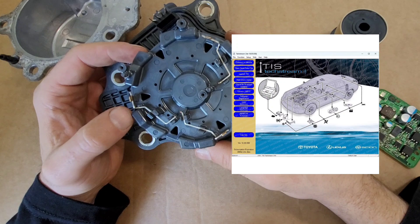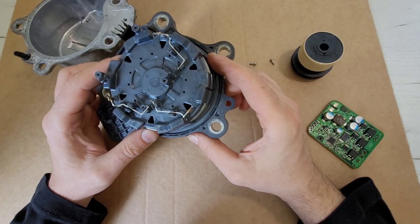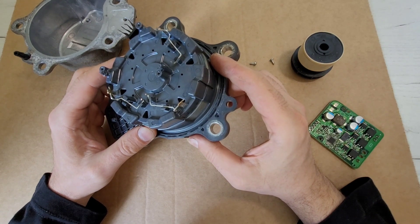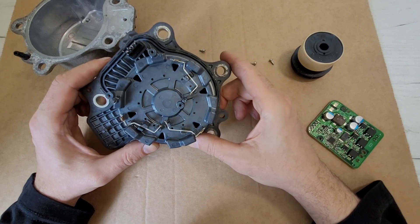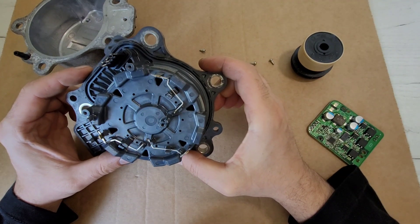This pump can be diagnosed via TechStream. In the active test section, you can force the pump to turn on and compare the required pump speed with the current one. If it does not match, then the pump is faulty. The presence of error codes may also indicate a pump malfunction. That's all. Thanks for watching.